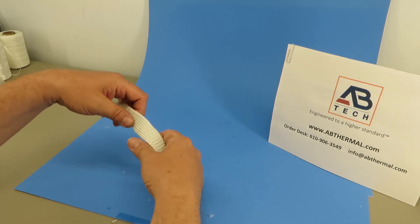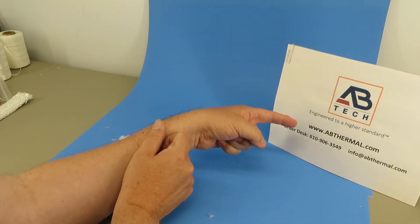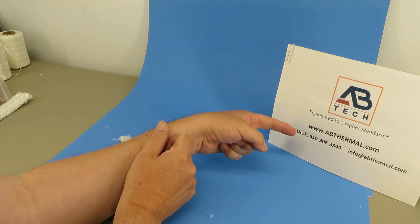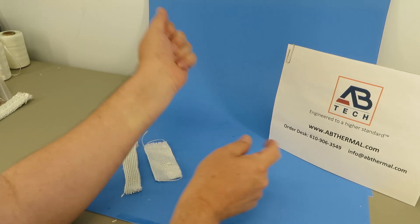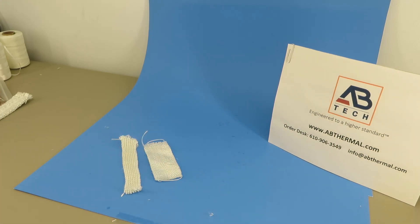I hope that's been helpful. If you need any further information, you can reach us on our website abthermal.com. The order desk is 610-906-3549, or you can reach us by email at info@abthermal.com, and you can reach support at support@abthermal.com. Thank you for watching.